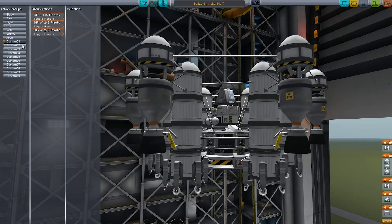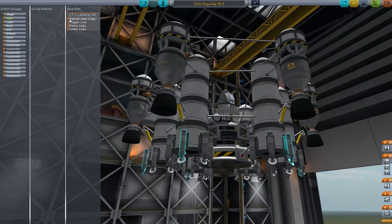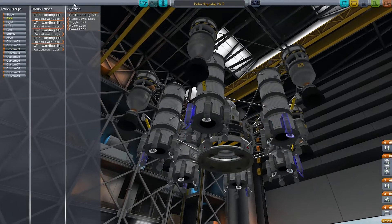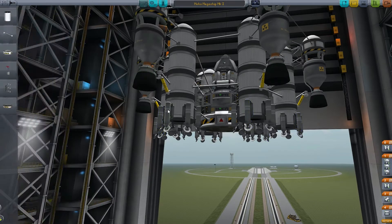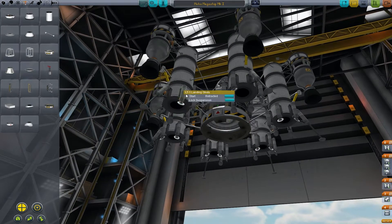How did I have these set up before? Solar panels, sciency stuff. Okay, so three is the landing gears, four isn't anything I guess. Raise lower — we'll just go all the way around. That should be all of them. So that part's kind of done. Let's go ahead and deploy them all, and then we're going to test it and see how it does.